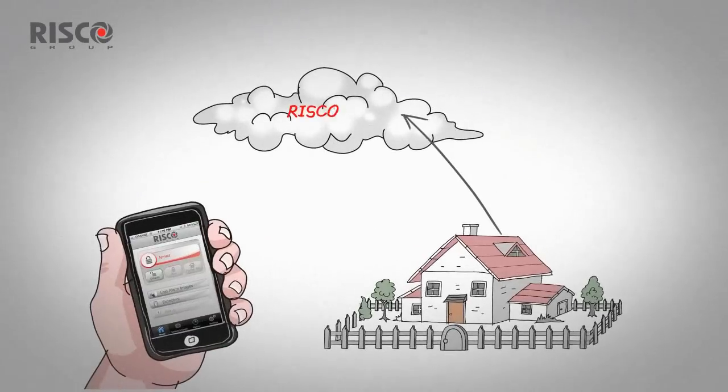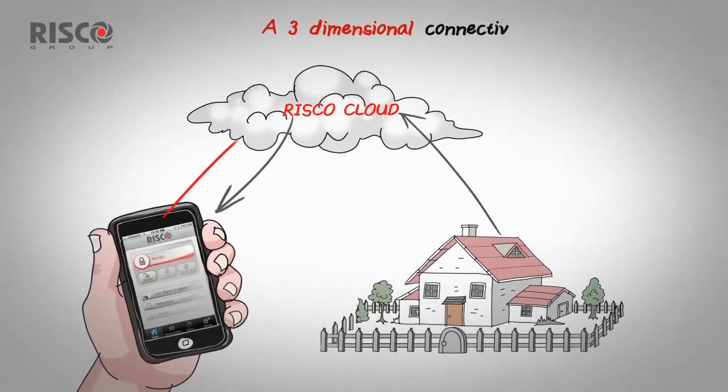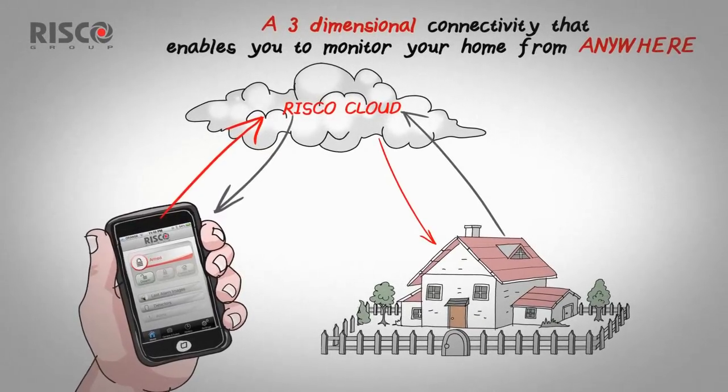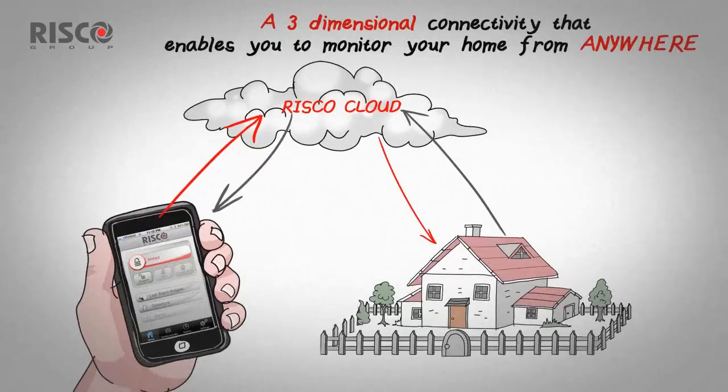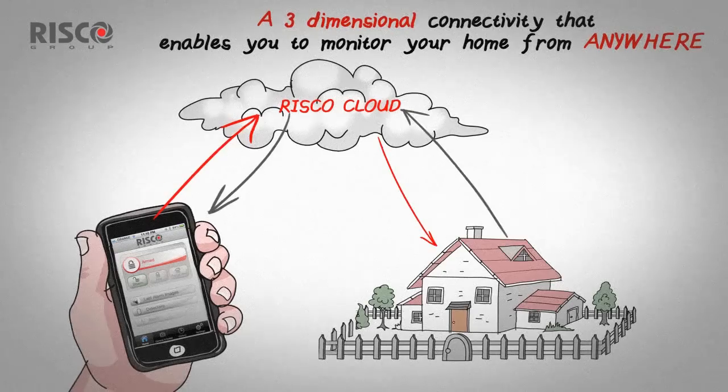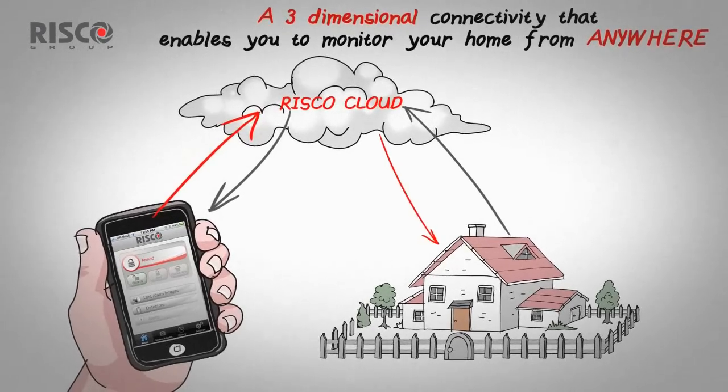Here's how it works. Agility 3 is connected to a server called the RISCO Cloud. This allows you to connect to your home from anywhere, using the app or from your computer. You can view the images of your home or arm or disarm the system.